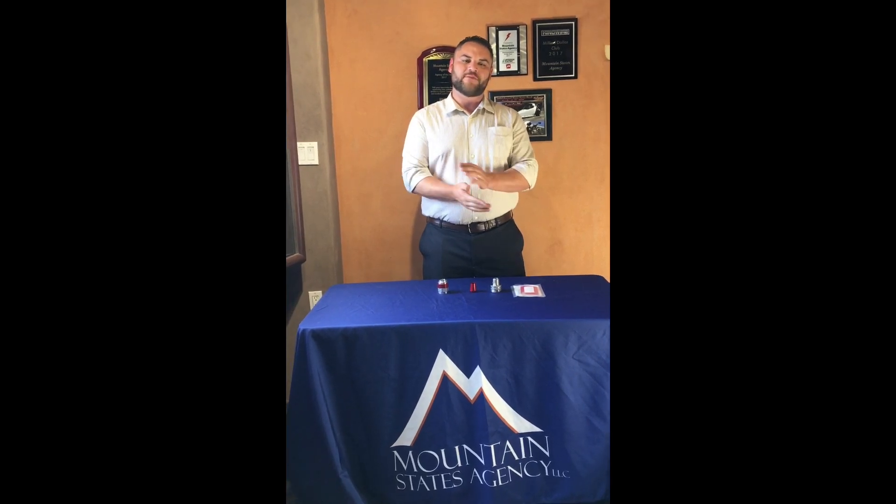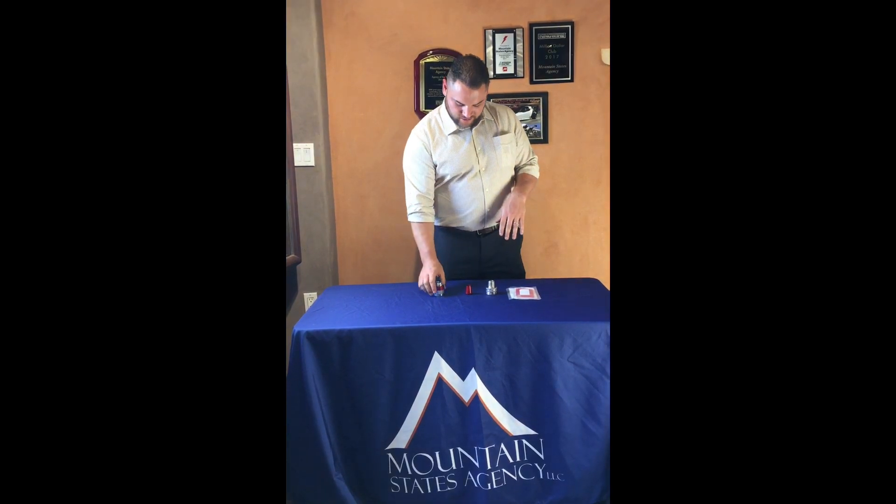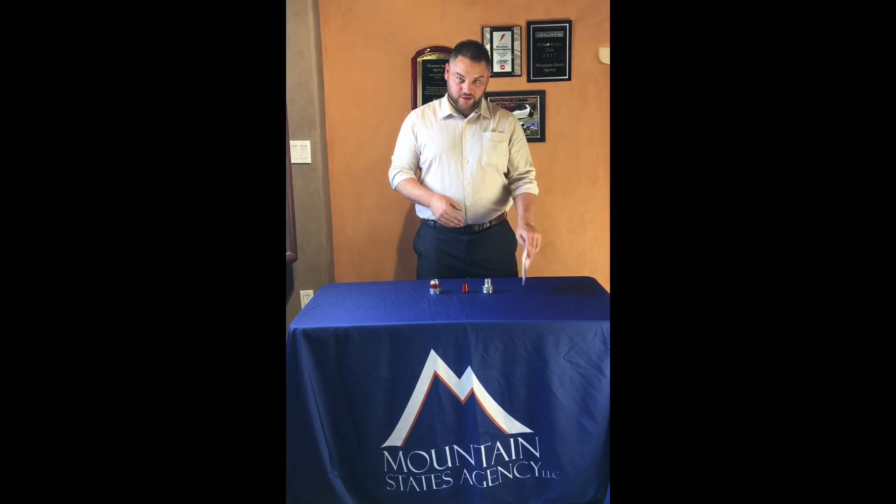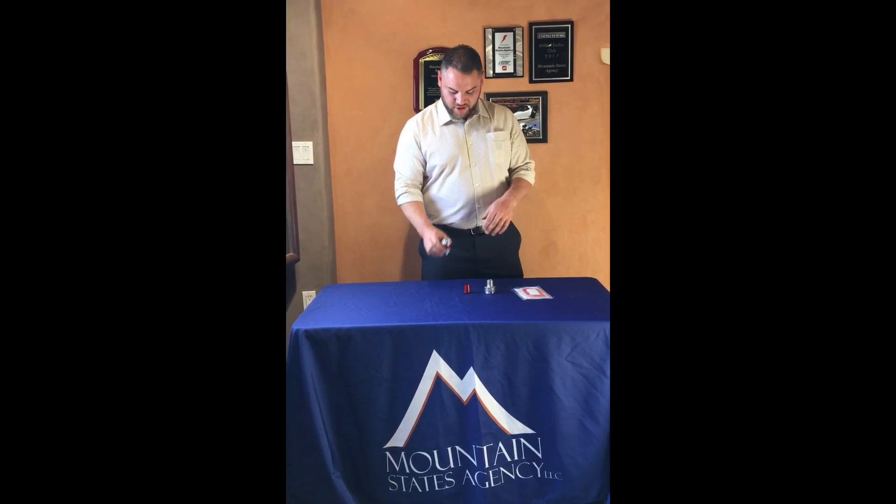How's it going guys? This is James Ross with Mountain States Agency. Today we're doing a product review on our Eaton Kraus Heinz Terminator 2 TMCX-L kit. The L is for our new liquid seal that's going to come with the kit, and you guys are going to love what that does at the end. I'll show you guys.